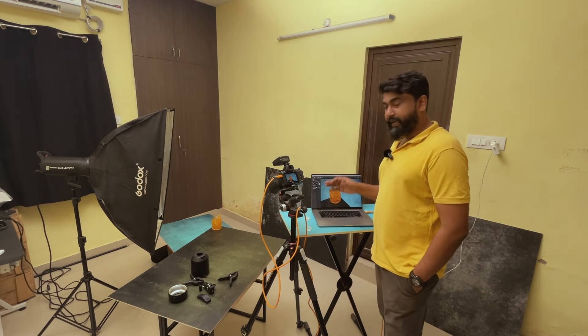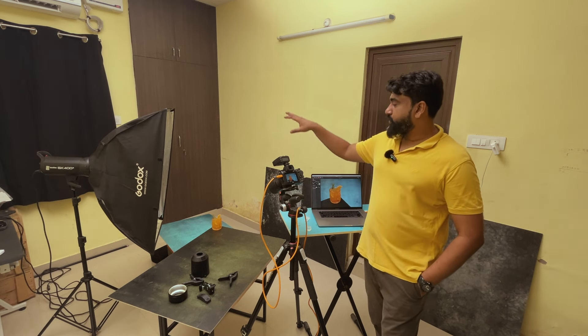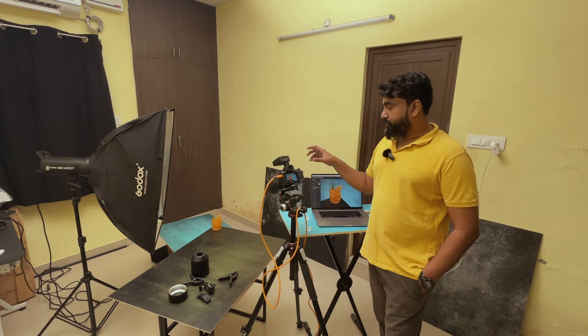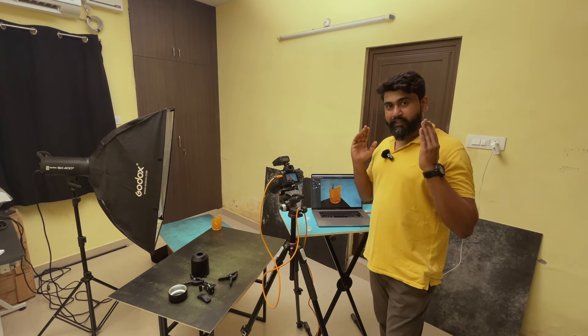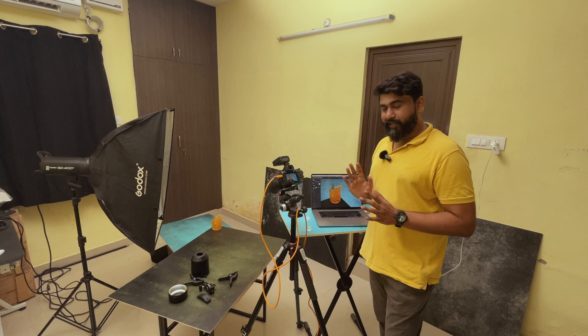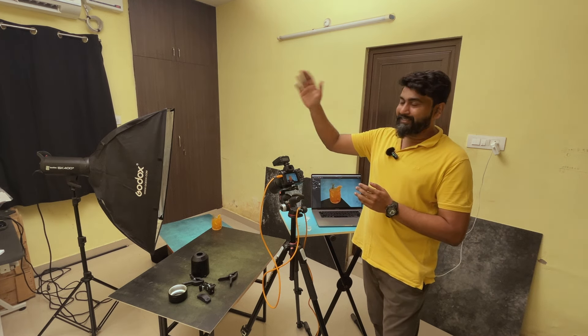I'm using Capture One as my tethering application. For the backdrop I'm using a clear color, and for the surface I'm using a dark green foam board. The mocktail is placed at the corner of the surface so that it creates a leading line, bringing the attention of the audience toward the mocktail — that's a composition technique I usually use. For lights I have a Godox SK 400 Mark 2, an old strobe but still usable.